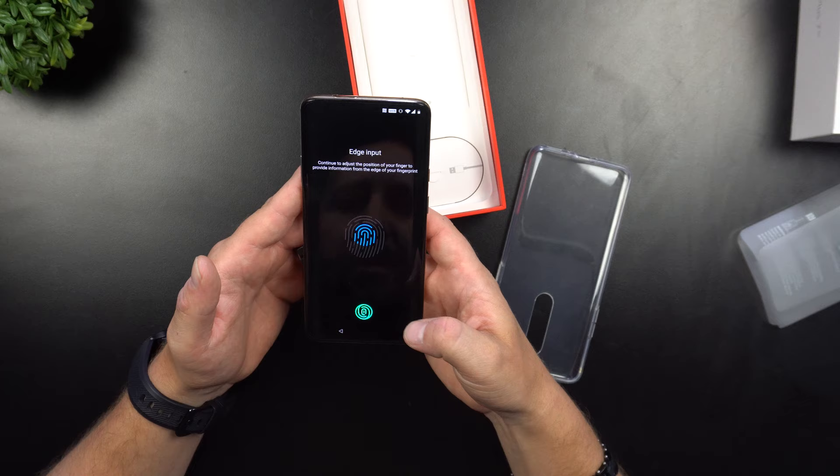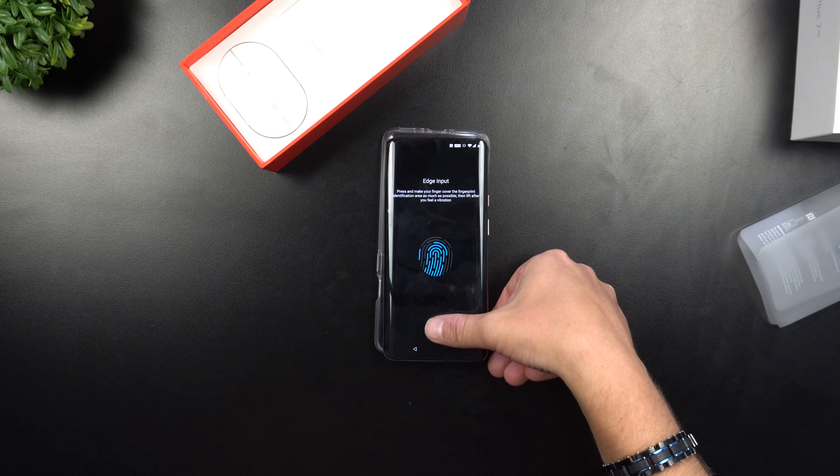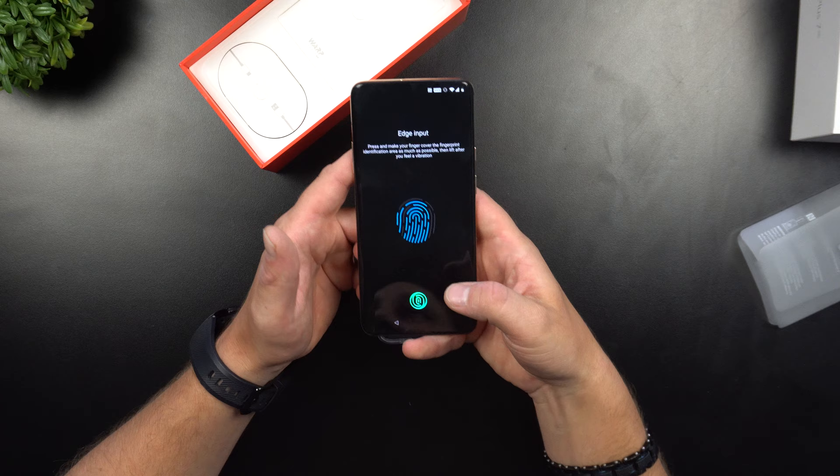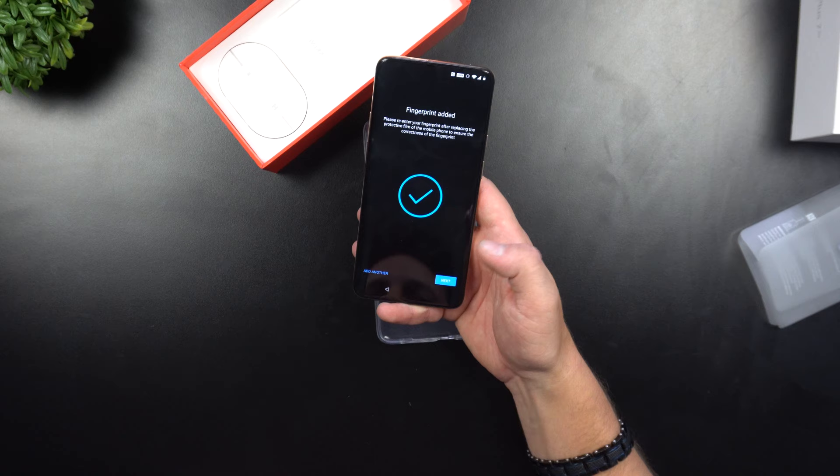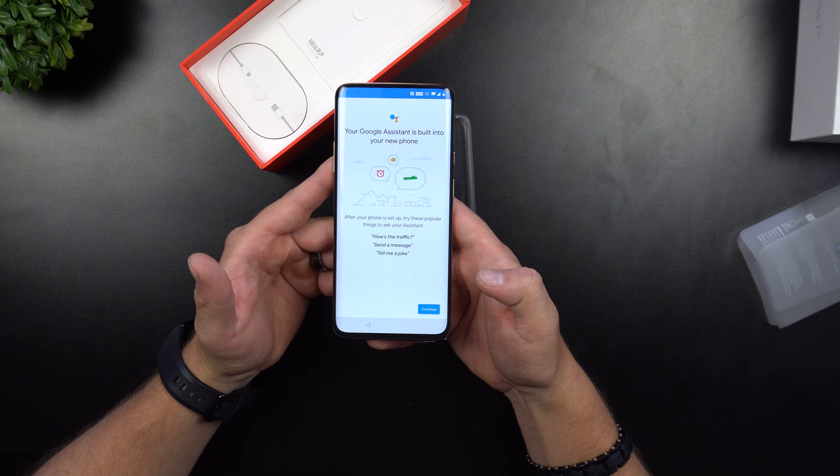I also have the phone sitting on a table sometimes, so I'm putting the fingerprint in from below as well. This is all done optically by light, not sound waves — so it's a 2D fingerprint, not 3D. It's super quick, fast, and still effective, just not as secure as an ultrasonic fingerprint reader using sound waves.